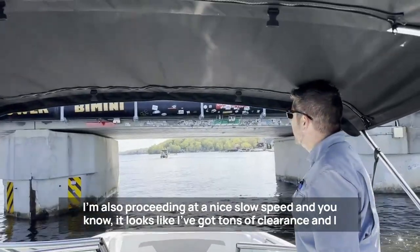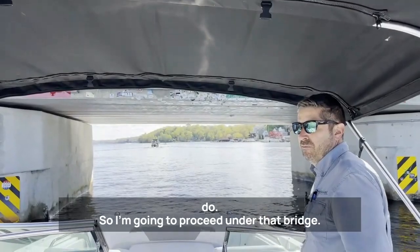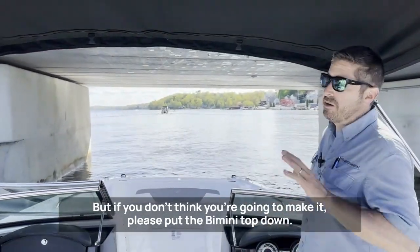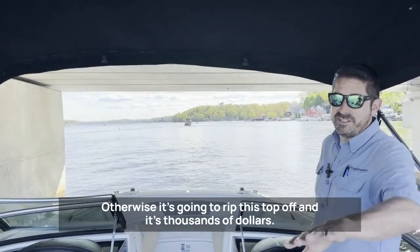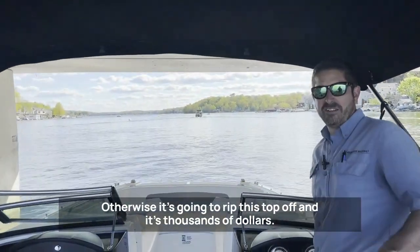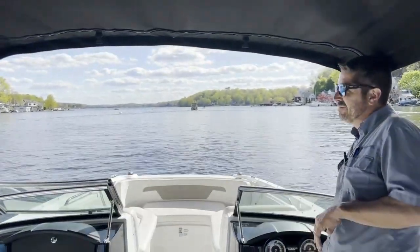It looks like I've got tons of clearance, so I'm going to proceed under that bridge. But if you don't think you're going to make it, please put the bimini top down — otherwise it's going to rip the top off, and that's thousands of dollars. So always make sure you'll fit under a bridge before you go. Thanks for watching.